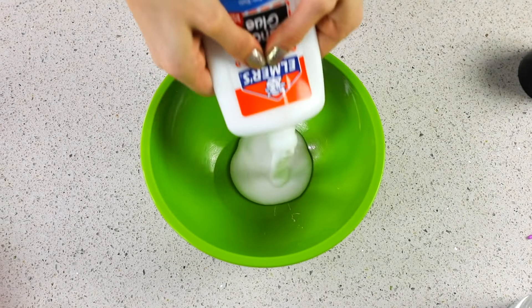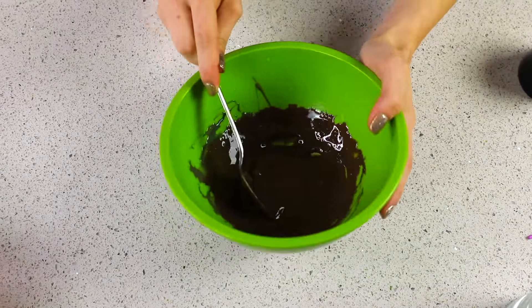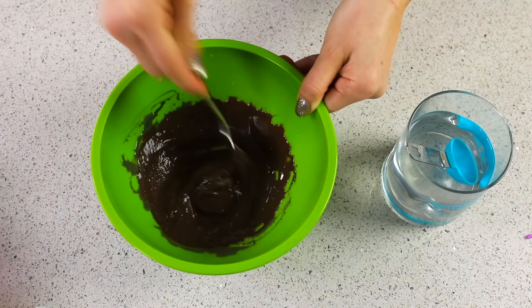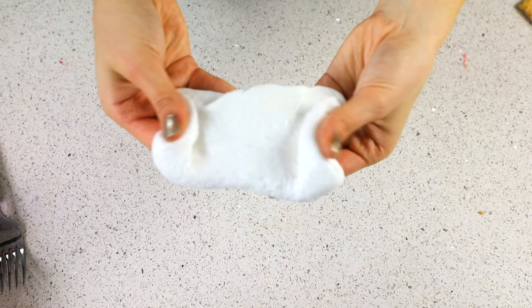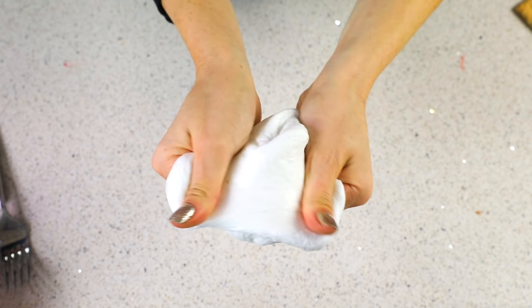Now that we know I'm not injured, let's continue. Now I'm making the chocolate, so you just want to mix all the colors together and try to get a deep, nice chocolate brown. This looks disgusting — I cannot. This looks so gross. Just imagine it's chocolate. And for the marshmallow, I just took some leftover white slime from the last one, and this actually looks like marshmallow fluff.